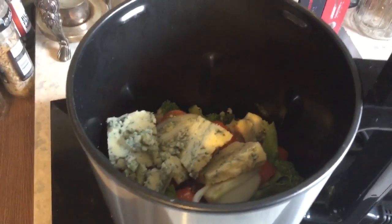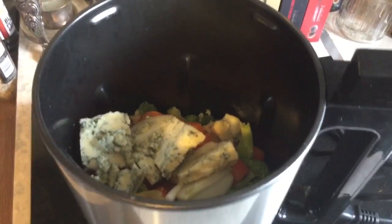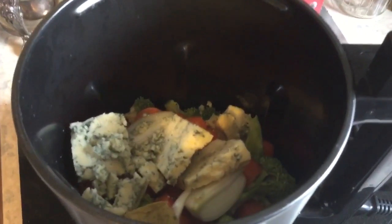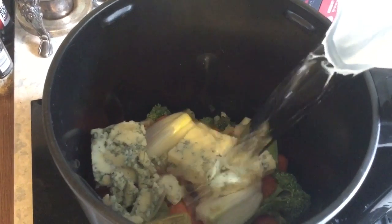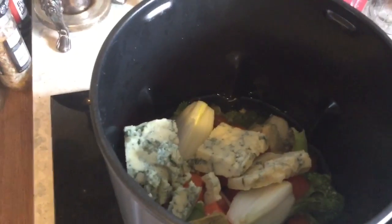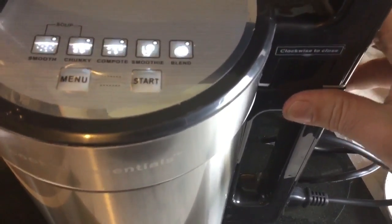Add the bits, there we go. I'm going to put in one vegetable stock cube — you can just put in whatever stock you like really. Then I'm just going to add the one litre of liquid. And then all we have to do is place the lid back in, push it down and tighten it up again.